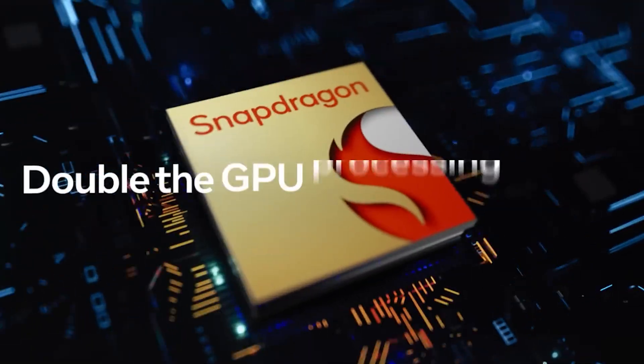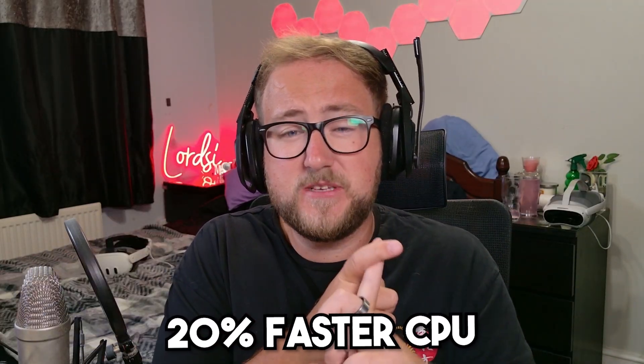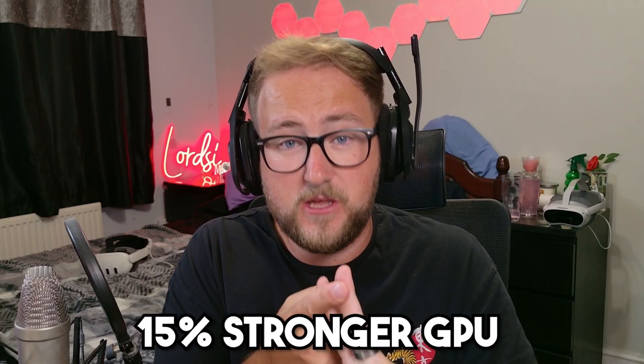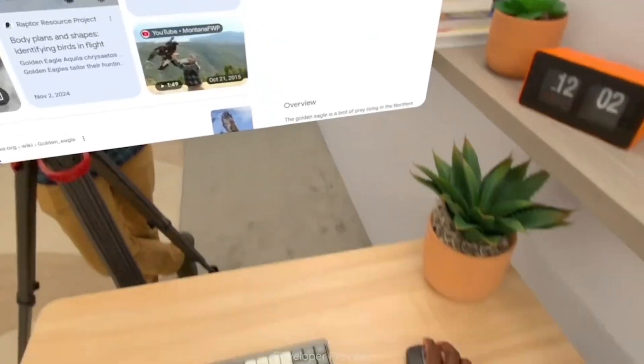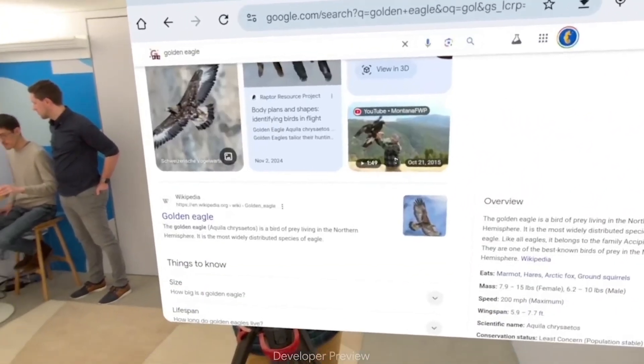Performance-wise, this thing runs the Snapdragon XR2 Gen 2 chip co-developed with Google and Samsung. It's the same chip we've seen in the Quest 3, the Quest 3S, and the Pico 4 Ultra. But this means 20% faster CPU, 15% stronger GPU, and hardware-level support for mixed reality, AI interface, and eye-tracked foveated rendering. This chip can handle 4.3K resolution per eye, real-time spatial mapping, and low-latency pass-through all at the same time. And since it's running Android XR, it's fully scalable, so this same performance will likely appear in future Google, HTC, and Lenovo headsets.